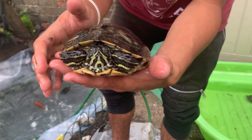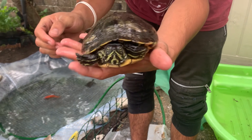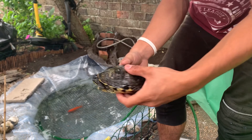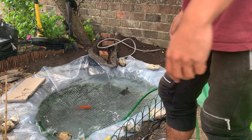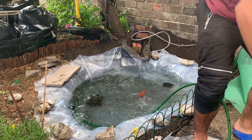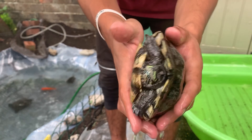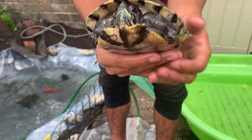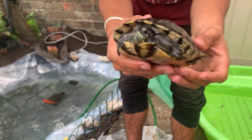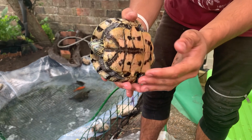Next is the yellow belly slider, a female. I've had her about nine years and she's doing pretty well — let's do it. There she goes. And lastly the male — I've had him about four to five months, got him roughly about the same time as the musk turtle, and he's doing good as well. Let's release him back.